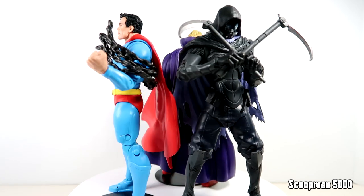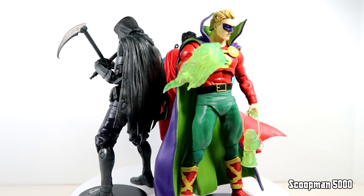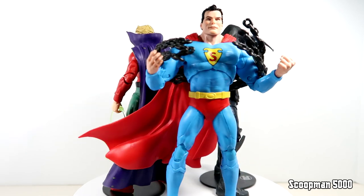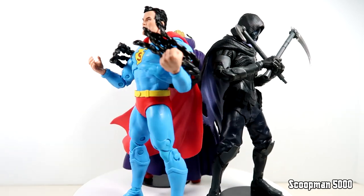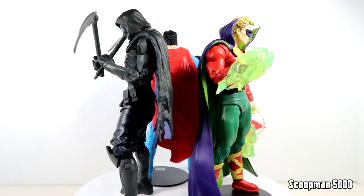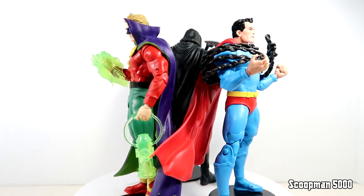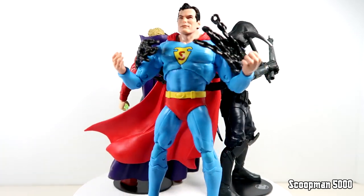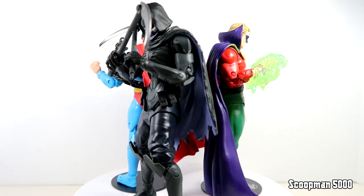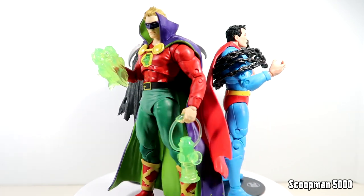That is going to do it for this first set of McFarlane DC Collector's Edition. I think the main problem here is really just the price - $30 premium, we're usually paying $20 for these guys. And we're getting less hands than we should get on a regular figure. In a way this reflects the best and the worst of McFarlane all in one line. These Collector Edition figures are $30 but it keeps the rest of the line at $20 - I guess you can justify it that way. But at the end of the day, if you're saying a normal DC release is worth $20, then these are also worth $20. There's nothing different about them.